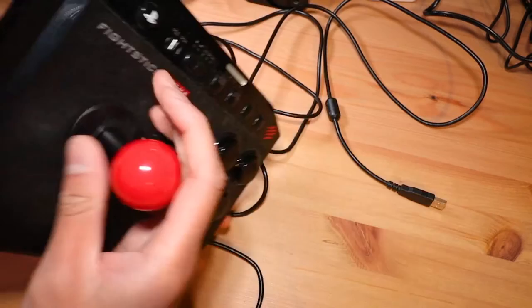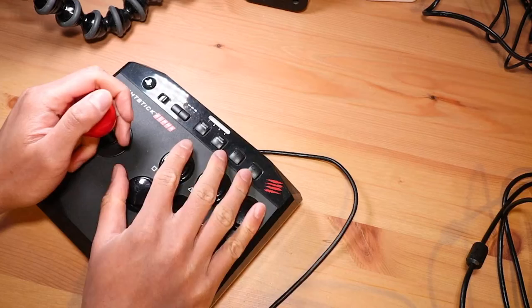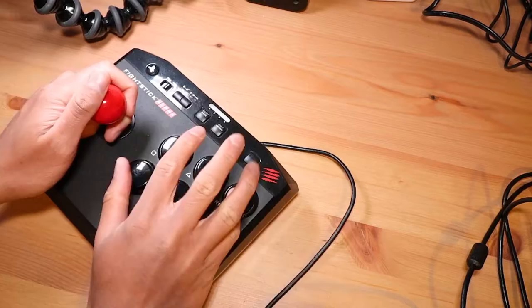We've got a shaft cover here so the ball top doesn't just spin off, and a dust washer. It's quite light and moves around the table quite a bit, so you're probably going to have to anchor it. I guess that's what these kind of inclines are for — you can kind of do that. Yeah, feels good.